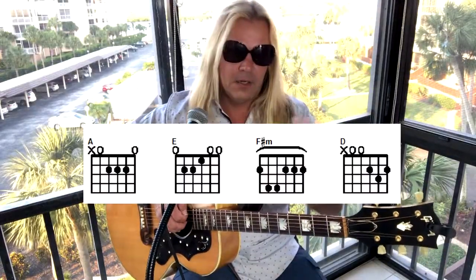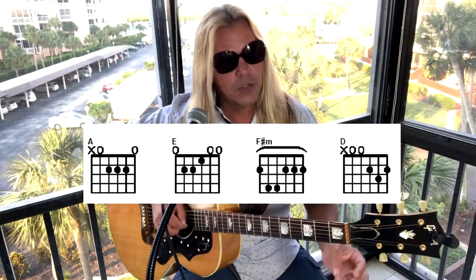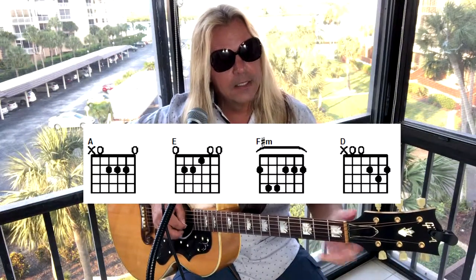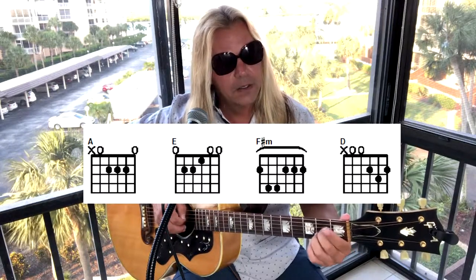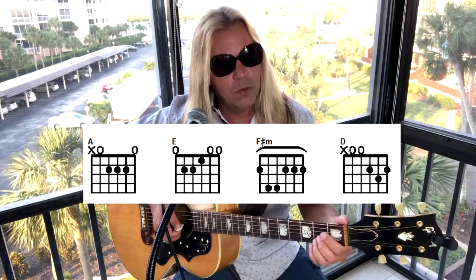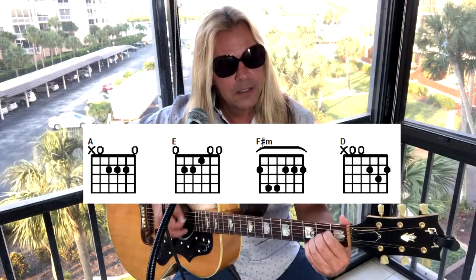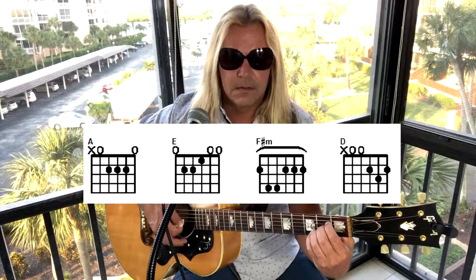For beginners out there, here is the best way I could recommend that you play these chords, starting with the A. The first string is open, second string on the second fret with the ring finger, third string second fret with the middle finger, fourth string second fret with the index. Stand those fingers up on their tips so they're not interfering with the other strings, and that way you can strum all five strings and let all the notes ring out properly.